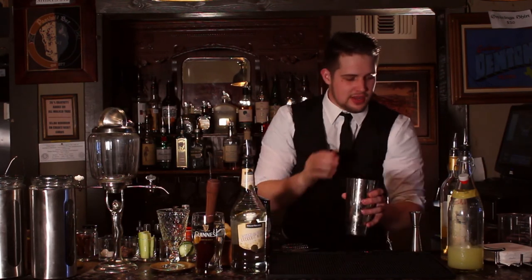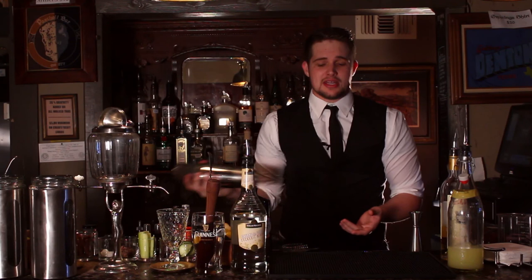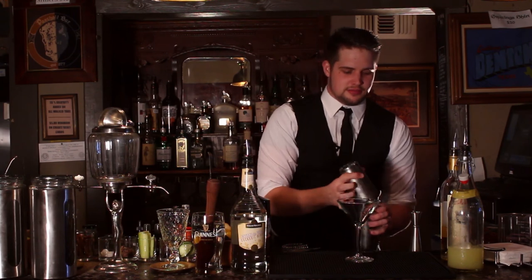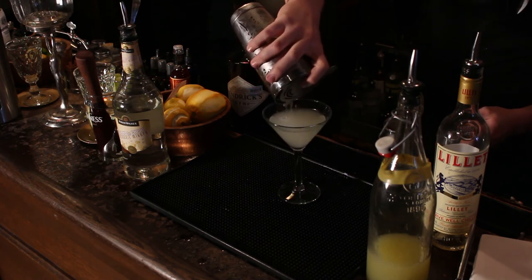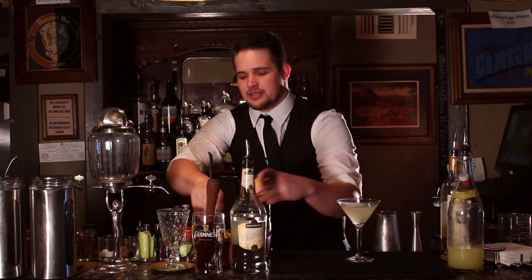You'll notice there's a lot of lemon flavoring in the drink and not a whole lot of chocolate, but they balance really well. Next, you just want to shake it until it's nice and cold, and then strain it into a cocktail glass. And lastly, you want to garnish it with a lemon twist.